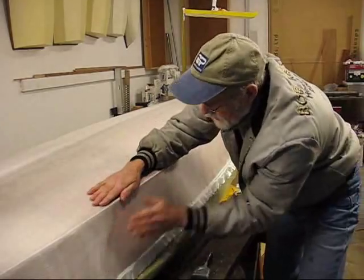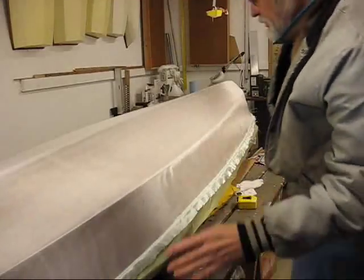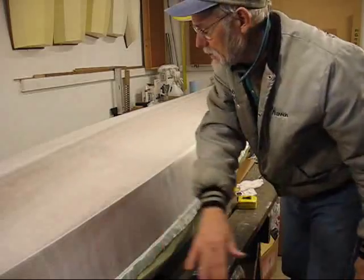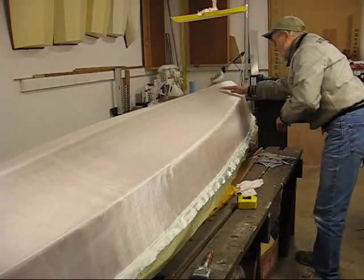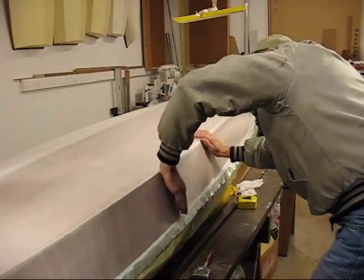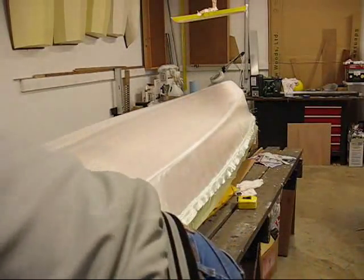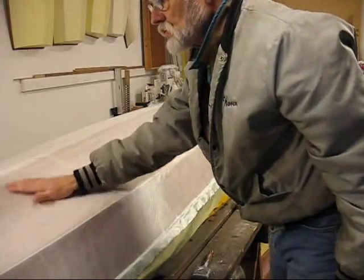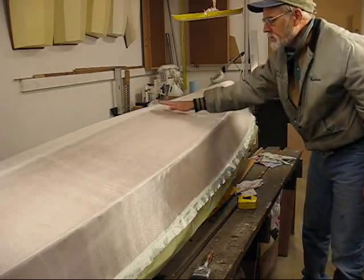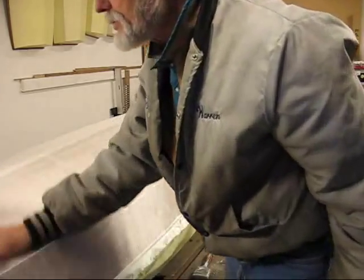First thing I did before I came out here is I washed my hands, so I wouldn't screw up the cloth. Sometimes you get a little bit more tactile feel on the cloth with your bare hands than you do with gloves on. There we go. Good. Some of this up in here will get lost — I can hide it — but most of it's going away. Hallelujah.